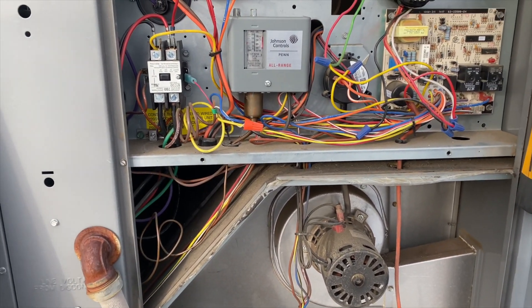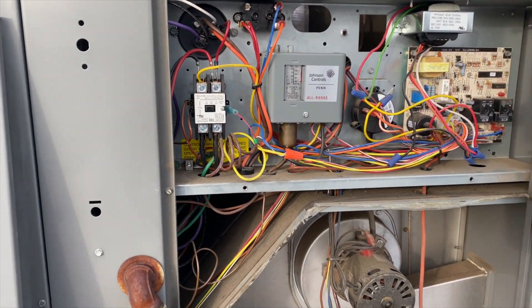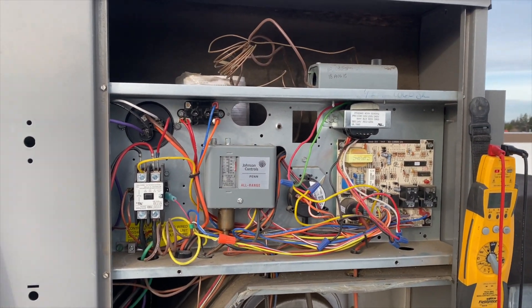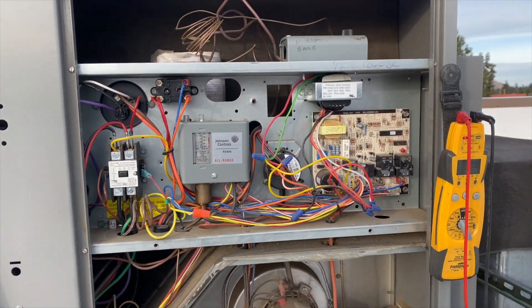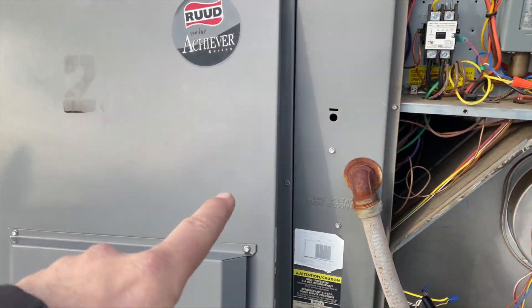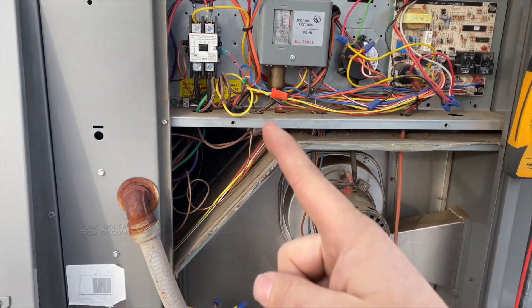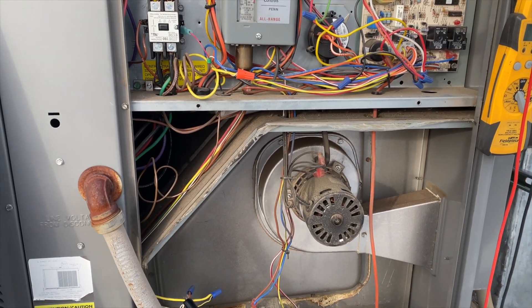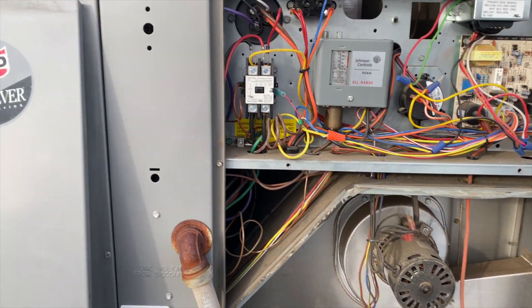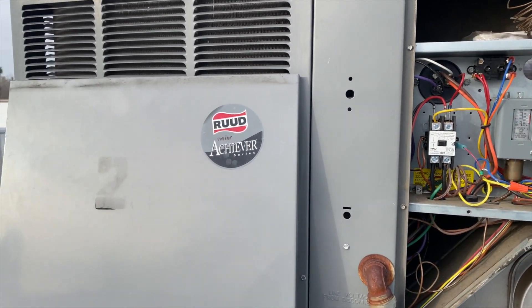It's about 40 to 45 degrees today. I'm a California boy — if it's below 60 it's cold to me. We're going to put this all back together and call it a day. Thanks for watching — make sure you like and subscribe, comment, hit that bell notification, and follow me on Instagram and Facebook. Don't install a rude underachiever — bye!